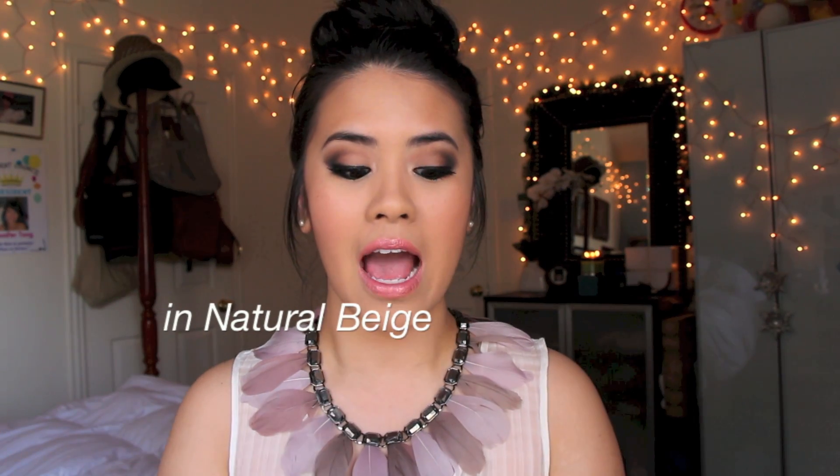I'm wearing it right now and I just think it is a beautiful foundation. I am NC32-35 in MAC foundations, and in this one I am in Natural Base, and it matches me perfectly. Very affordable, lasts a long time, and I love the effect it gives my skin. It looks like I've had a facial or conditioned my face with a really nice mask or some type of new skincare — but really, it's just a foundation. That is definitely what I look for in a foundation. I want it to make my skin look perfect, not just cover up imperfections.